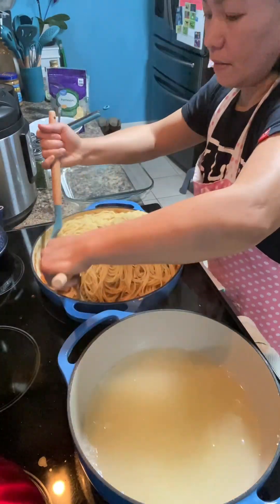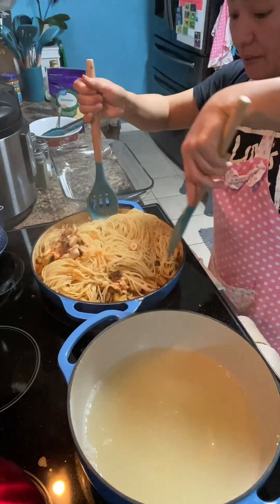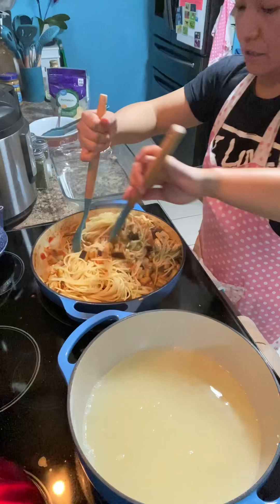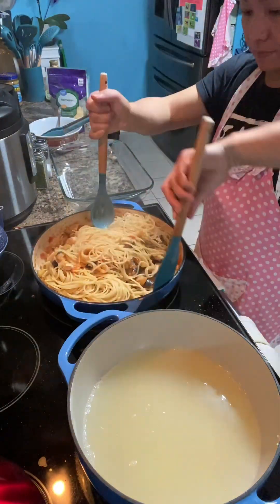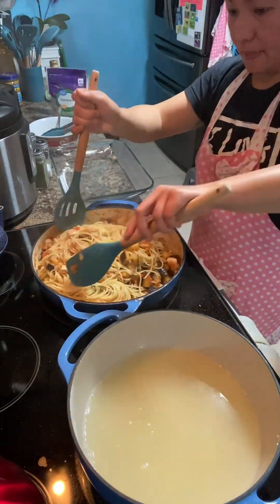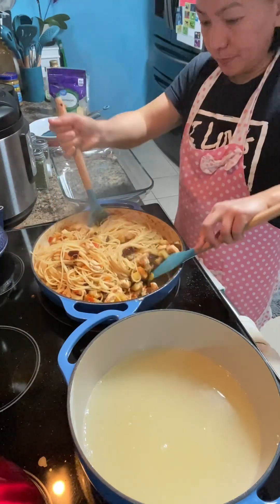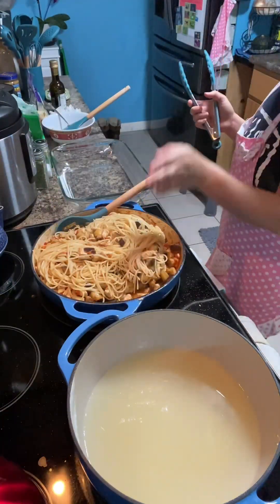We have to mix them together until the taste transfers to the spaghetti. Now it's already mixed.